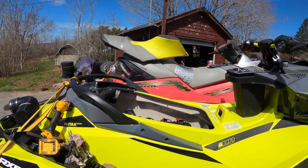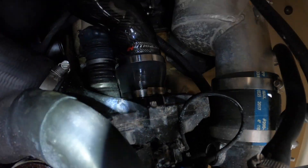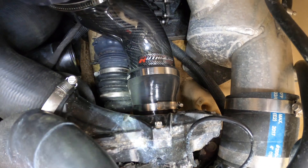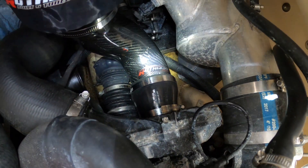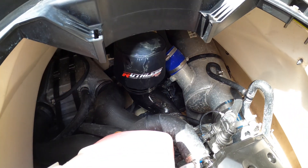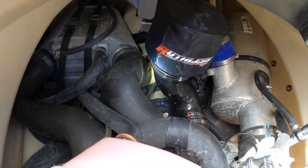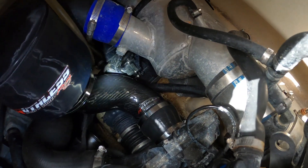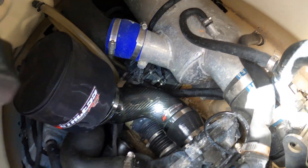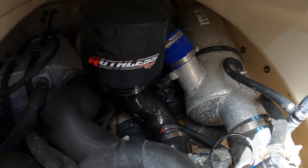The new intake is in already — it literally took me longer to open the box than it did to install it on the machine. Down here we had perfect fitment; it slid right on the supercharger just like candy. We've got the Ruthless Racing label on the filter facing up, and we've got a ton of clearance between the filter and the charge pipe, and a ton of clearance between the sensor and the intake pipe. This intake is definitely the one you want for your 2019.